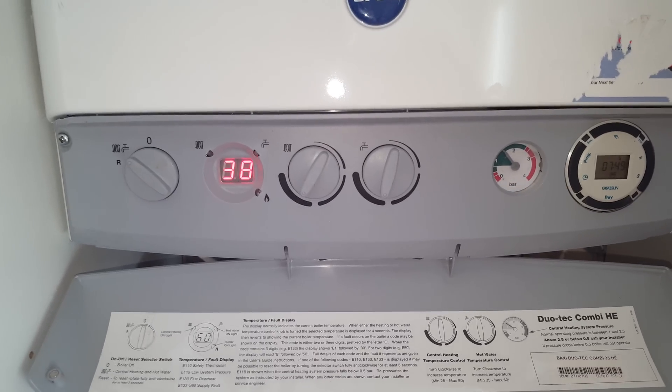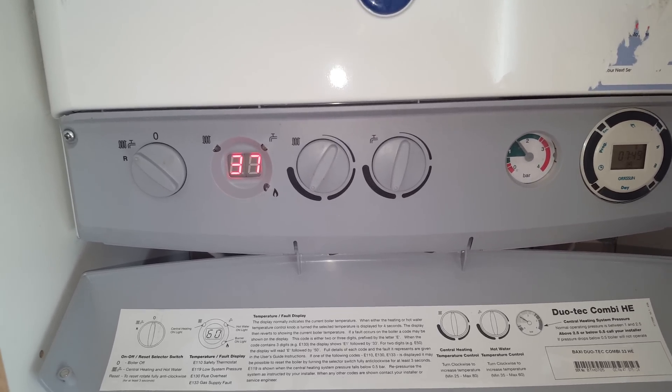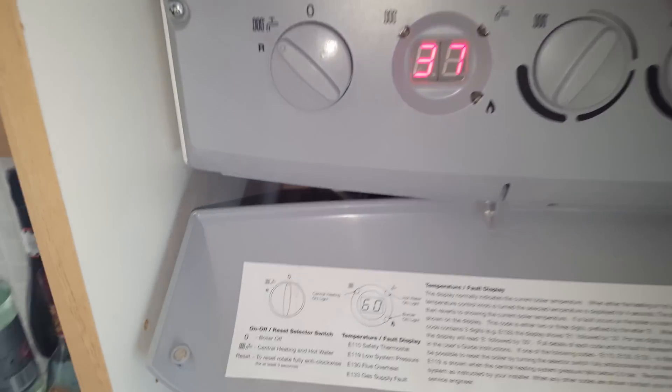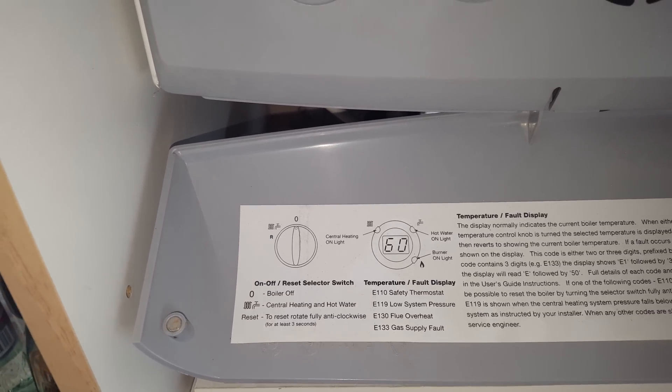Hi, this is Tony again, the Masterful Engineer of the Engineer Team Network. And today, we're going to be looking at fault codes. The fault code we're going to be looking at today is E119, Low Pressure System Fault.